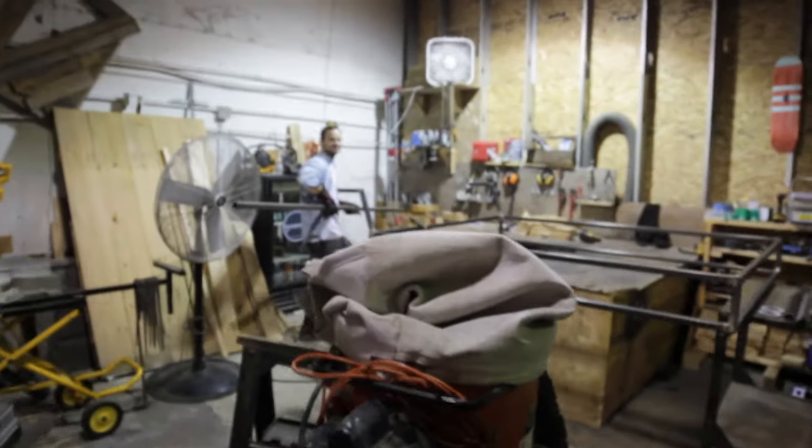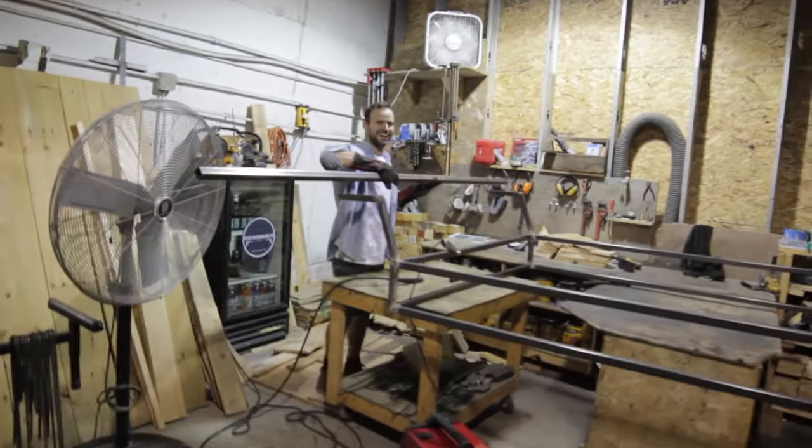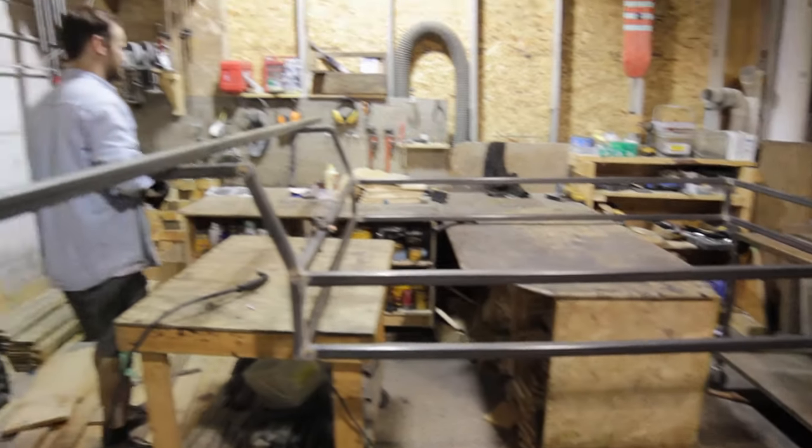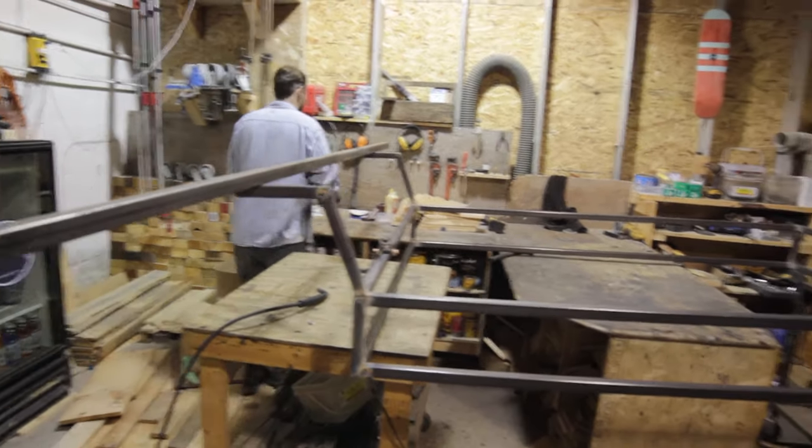I'm keeping all my tools here at the shop. Nate is building a bed — something to sleep on finally.